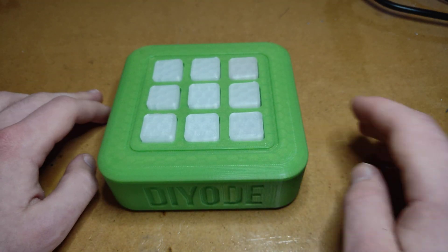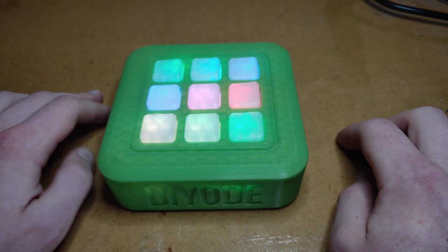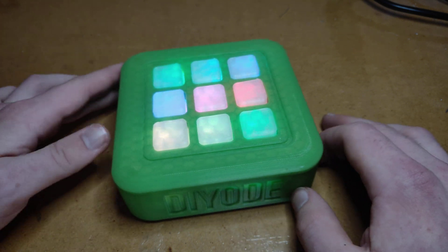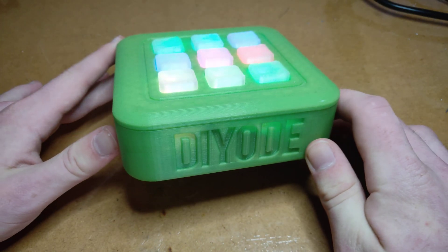If you want to play again, all you've got to do is press any button and the player selection comes back up. That's the tic-tac-toe project you can learn how to build in the December issue.